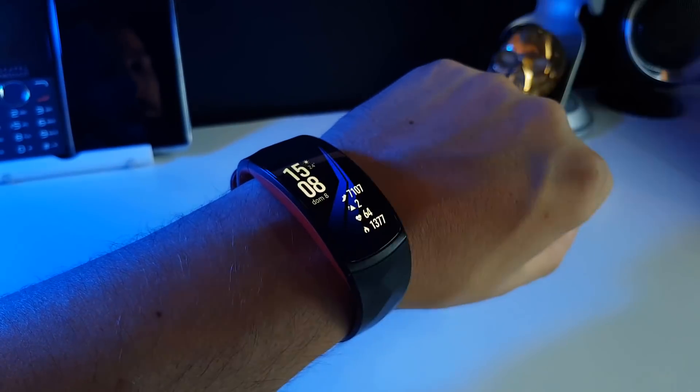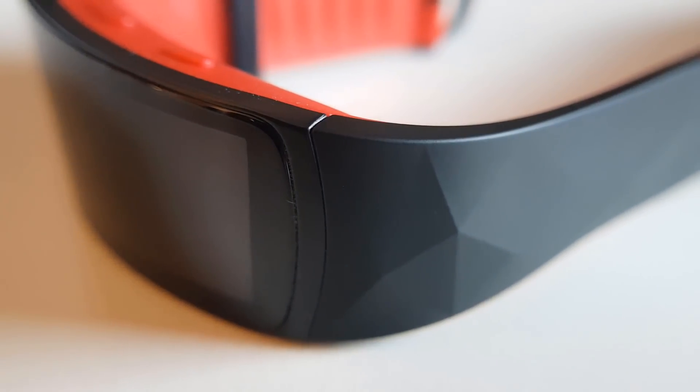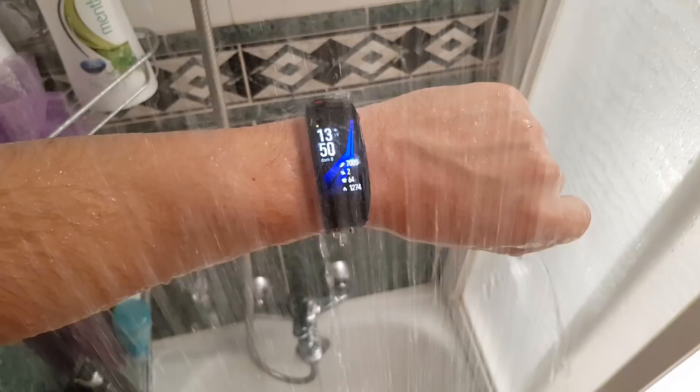Es realmente cómoda. El diseño ya es de por sí bastante bonito, con una combinación de colores que para mi gusto está muy bien. Los materiales además son de suma calidad — desde luego no es del chino común. Posee resistencia al polvo y al agua, y por supuesto resistente al sudor humano, ya que está diseñada para el uso deportivo.